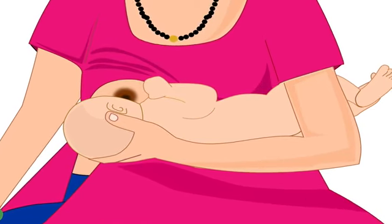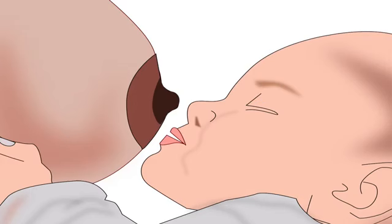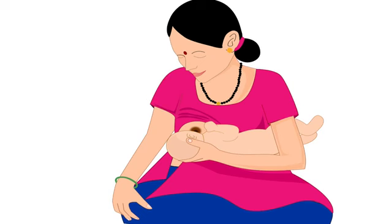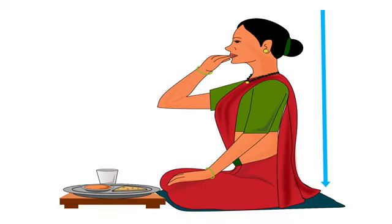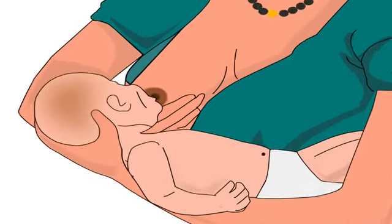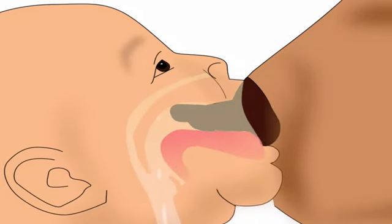Next, let us learn how to position baby's body correctly. The baby's stomach should gently press against the mother's body. Lesser distance between their bodies will reduce the baby's effort to reach the breast and make it easier for the baby to attach deeply. The second point in positioning is the baby's body alignment. When we eat food, our head, neck and body are always in a straight line. But while breastfeeding, the baby's head is often turned sideways by many mothers, which makes feeding uncomfortable. Baby's head, neck and body should always be in a straight line while breastfeeding, which will make swallowing milk easier.